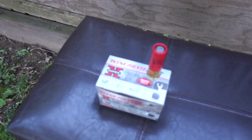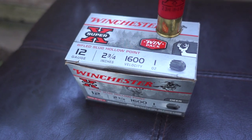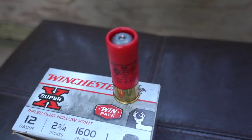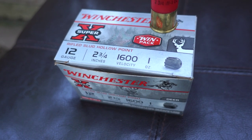What we're going to be shooting today is the Winchester 12 gauge 2.75 inch one ounce hollow point slug. The velocity on these is 1600 feet per second. The shotgun I'll be using once again is my Benelli Supernova 12 gauge pump action shotgun, and as always the gel block we'll be using is my Clear Ballistics 20% ballistics gel block.